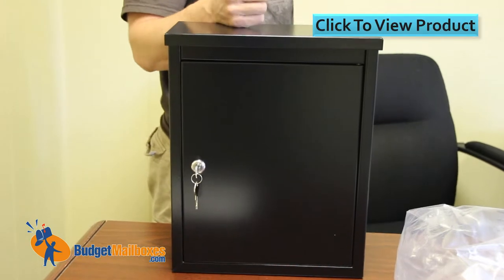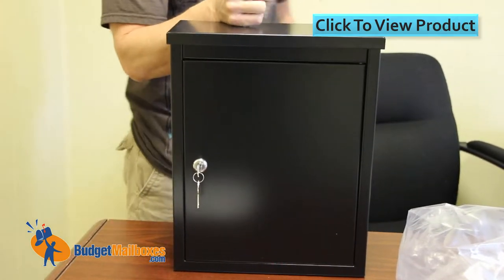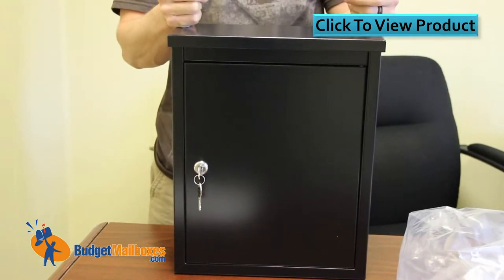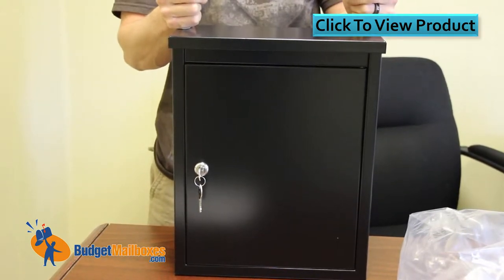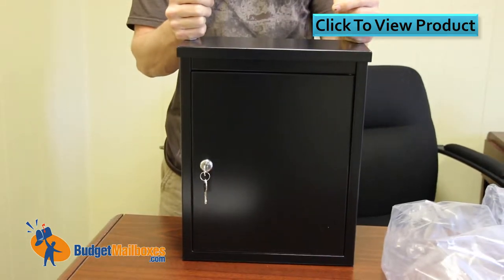We're looking at the Architect from Mailboxes Soho wall-mounted locking mailbox. This unit is made of 20-gauge galvanized steel, comes with a powder coat finish, and four color options: sand bronze, pearl gray, white, and black.